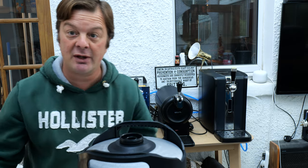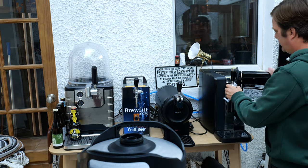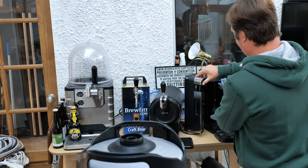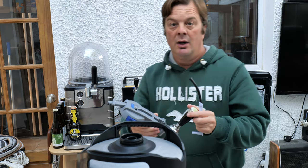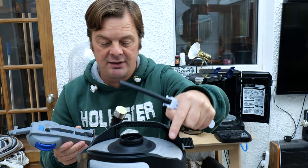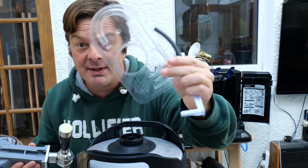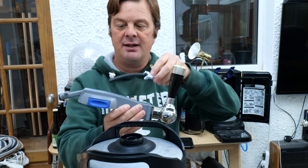Pour a beer and we'll give it a bit of a review. First thing we do — grab your tap, grab your line. You'll have a new line with every single keg. They're 6 litre kegs of beer. You'll have a new line with each keg — make sure you've got a new line. They come attached with this bit of plastic when you're picking your keg up. Grab your line and feed it down.